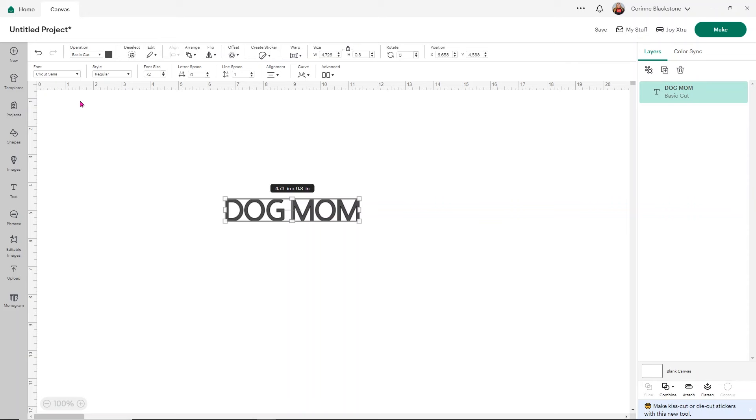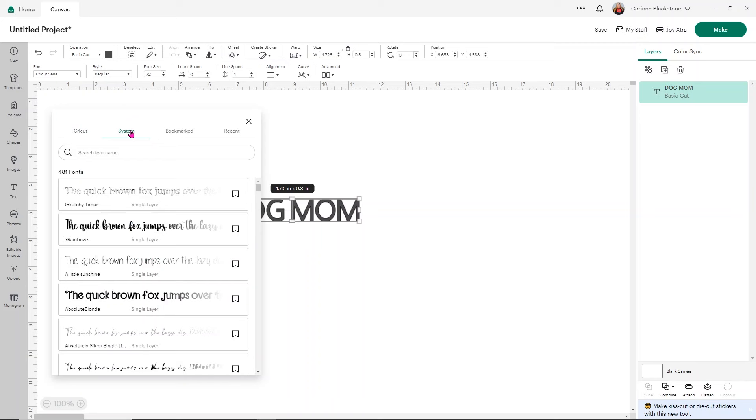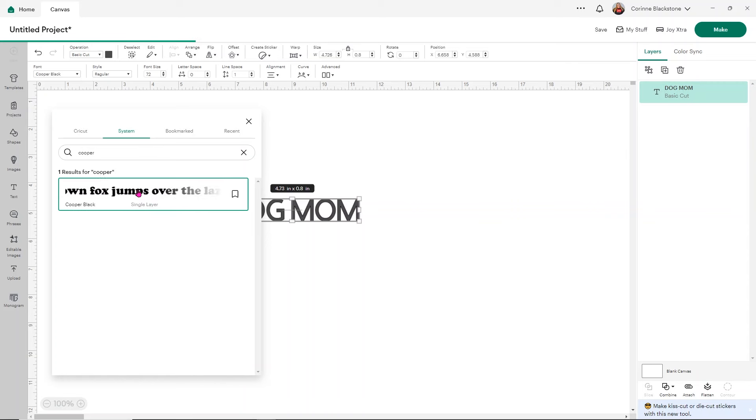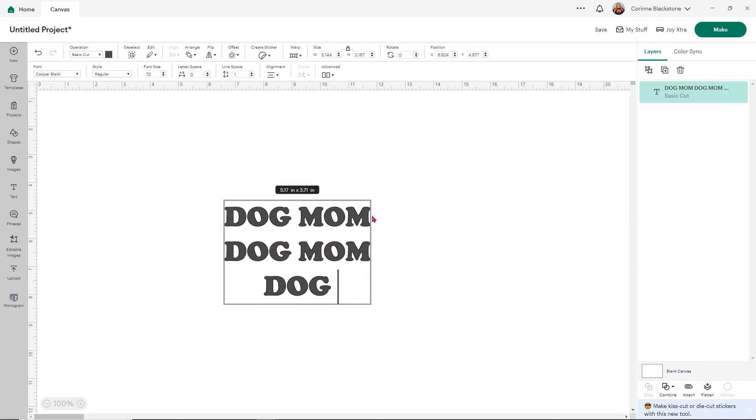The first thing I want to do is change my text. You can use any style font, but I like to use Cooper Black for this — I just think it looks nice and you should have it on your computer. I do one line first just to make sure I like my font, then I go ahead and add the next two lines in. Three lines is pretty good, but you're welcome to add however many you want.